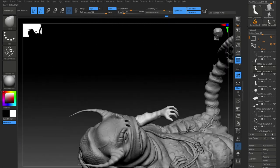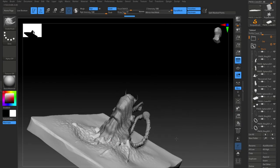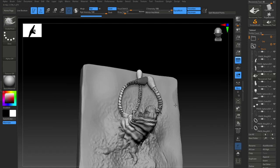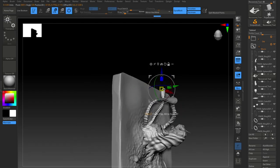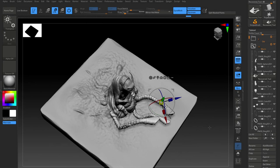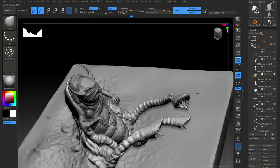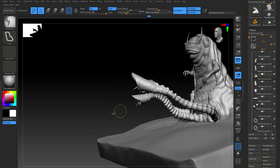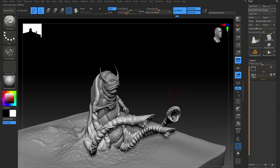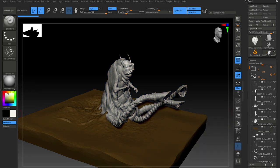The pose could have been a bit more dynamic but it served the purpose. Just finalizing details, twisting, posing — all that kind of stuff — and tweaking the mesh. I think here I start coloring. Yes, so starting to add color, just painting the RGB and the materials.